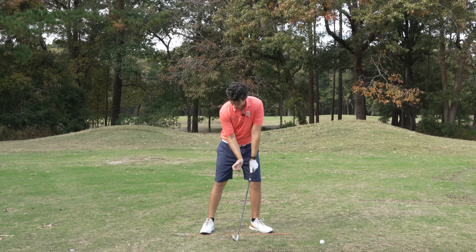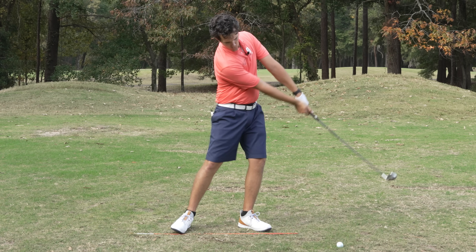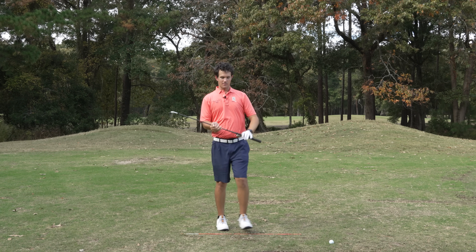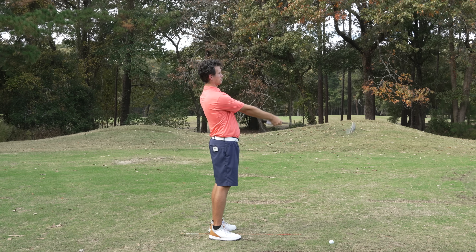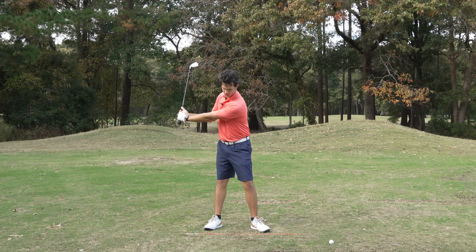Versus the correct version — cup in the trail wrist. Something that's really going to help you here is the feeling of pushing those arms straight after impact, but still thinking shaft down. It's like we're casting a fishing pole with the wrists — swing the shoulders and throw it down.